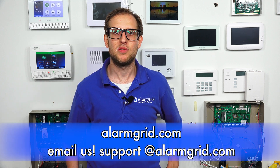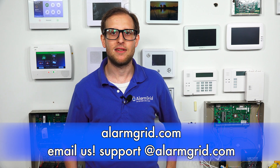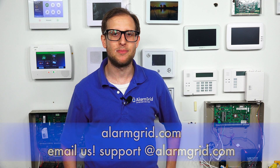That's how you power cycle your hardwired security system. If you have any questions about security systems or alarm monitoring services, any questions about Alarm Grid, send us an email to support@alarmgrid.com. If you found this video helpful, make sure to give it a thumbs up below to like the video, and remember to subscribe to our channel for updates on future videos. We hope you enjoyed the video. Thank you.